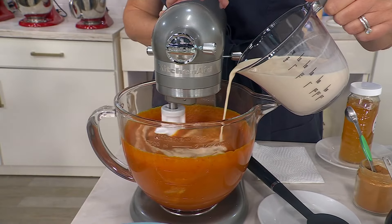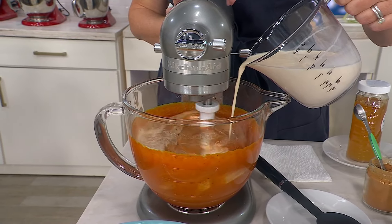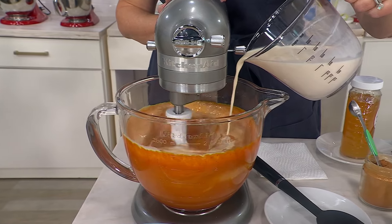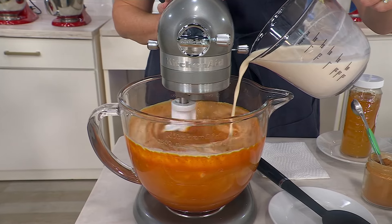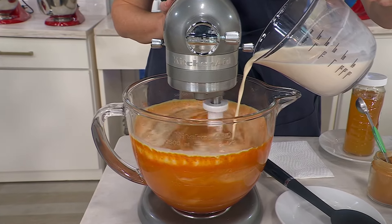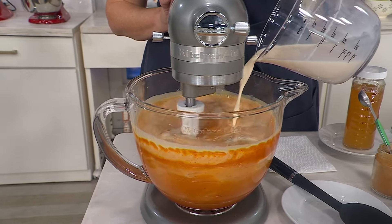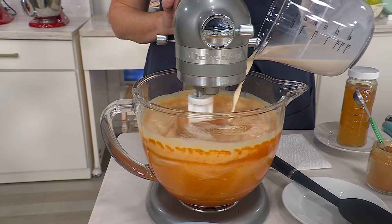We've got free shipping and five easy payments on everything, including our brand new today special value. You've been asking for it for actual years. It is here. The KitchenAid Artisan Mini 3.5-Quart Tilt Head Stand Mixer with your choice of bowl.